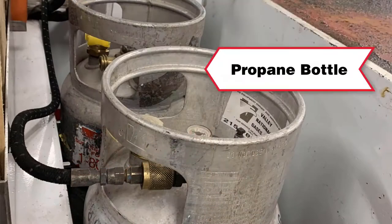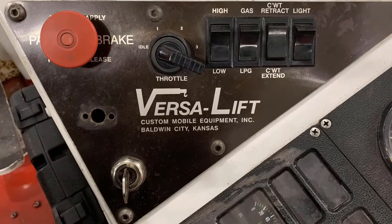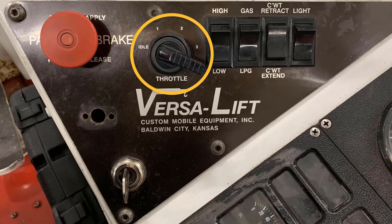To start, you must turn the propane bottle on and turn the key in the bottom left corner of the instrument panel. Once started, you can turn the engine throttle with the throttle control.